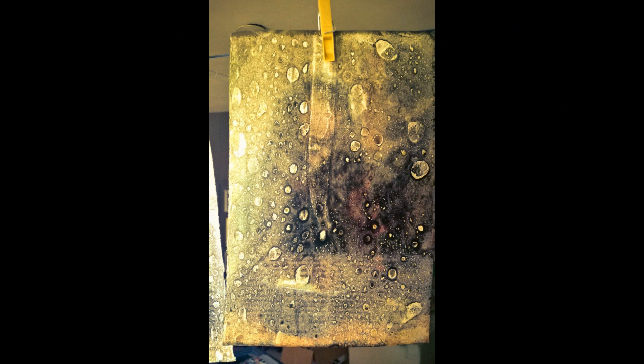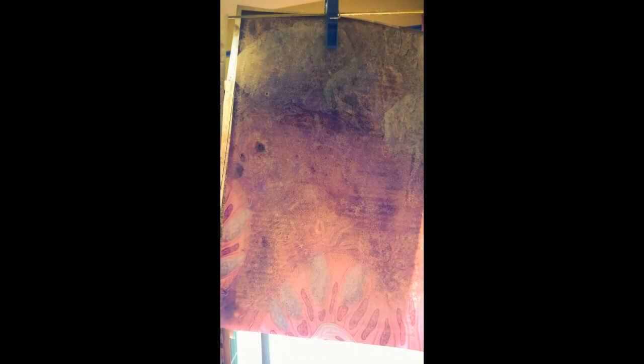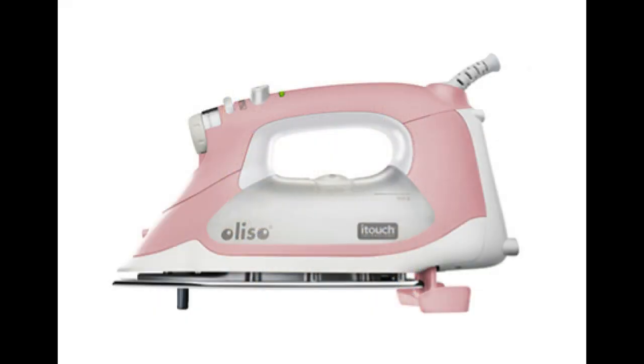Mahi found that this technique works best with specific old magazines because the inks react in a very unusual way. Check out her blog post right here.